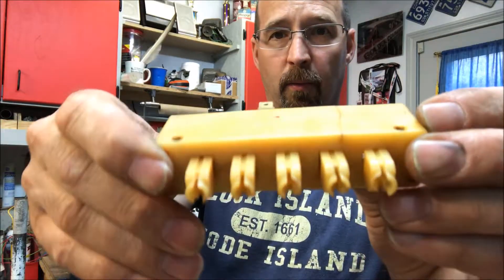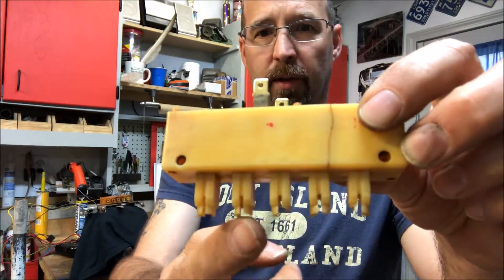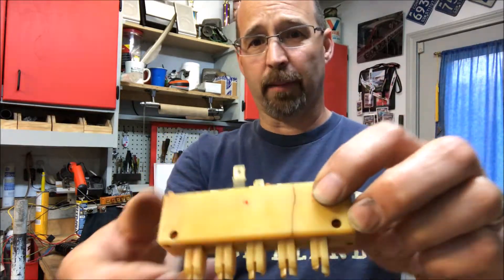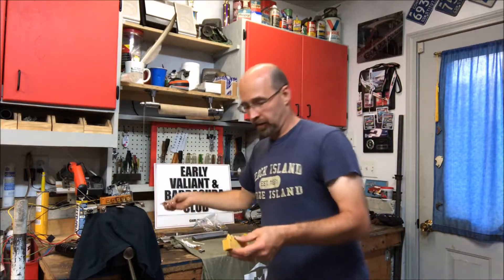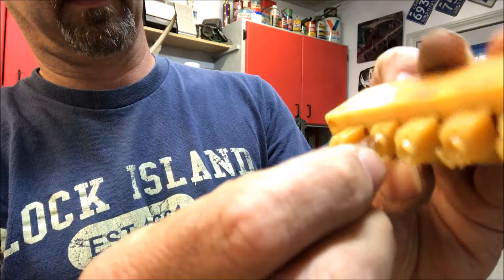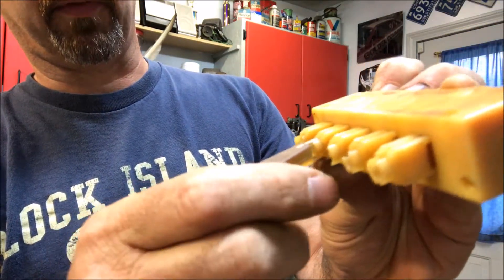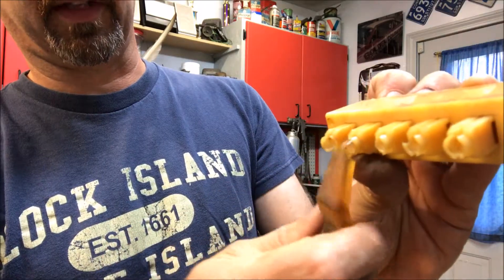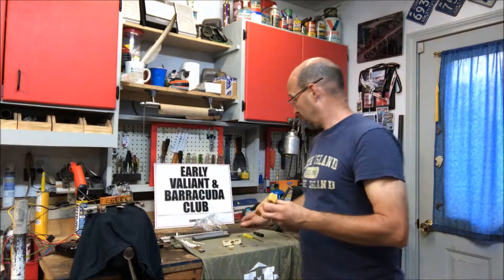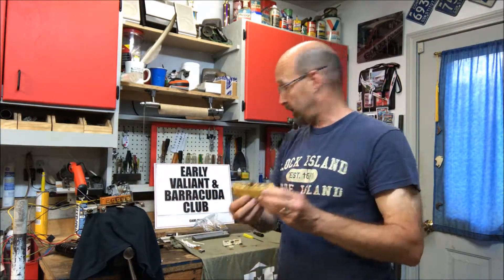Now, if you take a look where the buttons go in, all these little pieces — the plastic gets really hard and brittle over the years. So when you go to snap the buttons back in, they don't snap so well. They kind of go in and they're supposed to hold in place, but if you break off too many of the tabs, they're not going to hold on too well — they'll fall right out just like that. So getting a new one of these is probably high on your priority list if you're rebuilding one of these original AC systems.